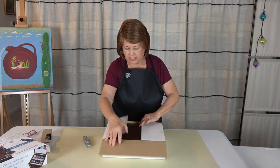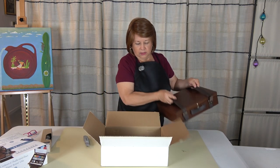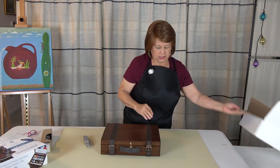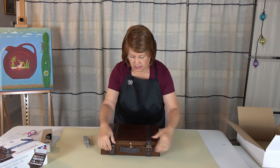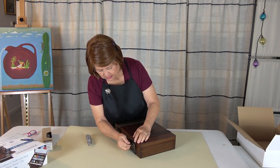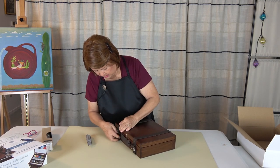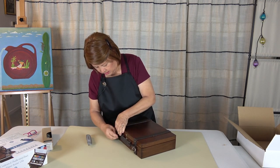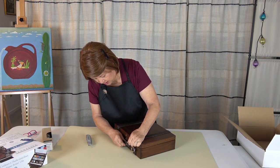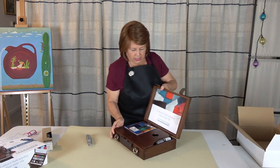If I would have done that I might have cut the wood on the box — that's something I learned a while ago. Attractive locks, they feel like leather straps. There's a little latch — attractive latch.